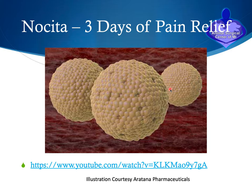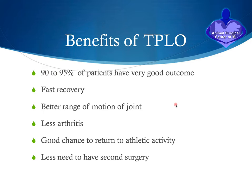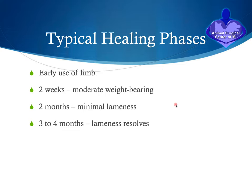During the surgery we utilize a medication called Noceta — a local anesthetic, similar to having your face numbed at the dentist, but this numbing agent lasts for three days. The medication is encapsulated in tiny microscopic spheres called liposomes, which slowly release the medication over time. The TPLO has a number of benefits: 90 to 95 percent of patients have a very good outcome, they recover fairly fast, have better range of motion than with other techniques, less arthritis develops in the joint, and there is a good chance of returning dogs to athletic activity with less likelihood of needing another surgery on that knee.